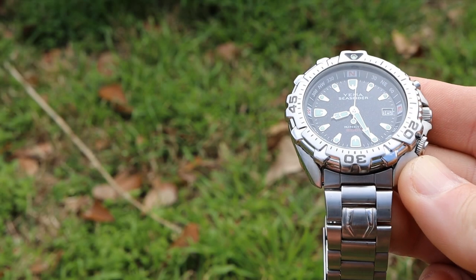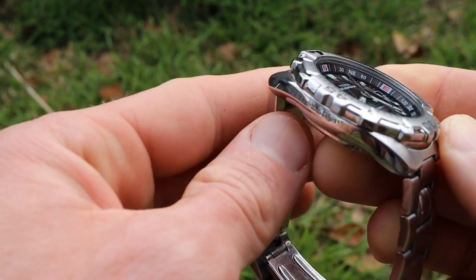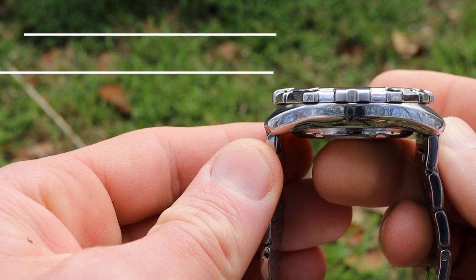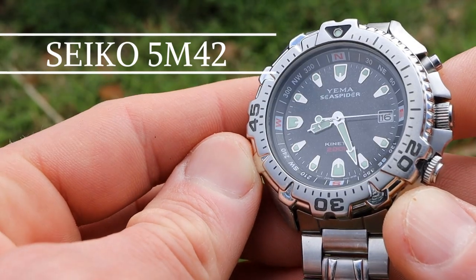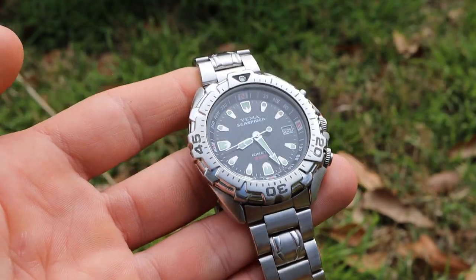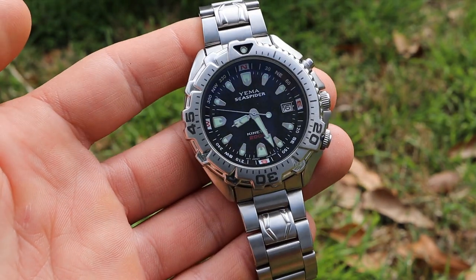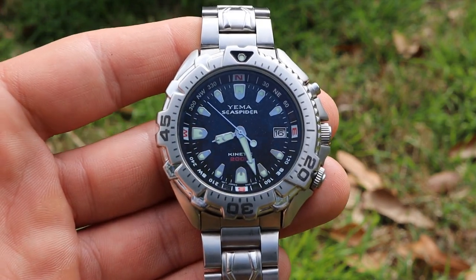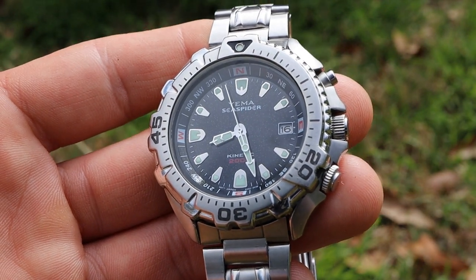Lug width for straps and band changes is 20 millimeters, so excellent size on that. Case thickness is also very thin at only 12.8 millimeters, and the reason why is because this watch sports a quartz kinetic movement inside. The weight is 138 grams as set up for my wrist size, so it has a nice feel. I'm a big fan of watches under 150 grams — anything over that is just a bit too heavy — so 138 grams is just about right.